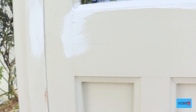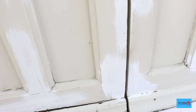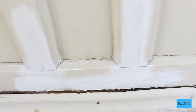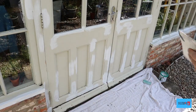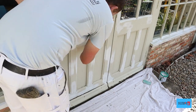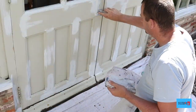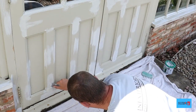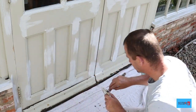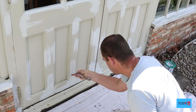Once all that's dry, we're ready to do some filling. These are some of the areas that we're going to need to fill, and for this I use Ronseal two-part filler. Remember to fill as clean as you can, because the cleaner you fill, the less there is to sand.